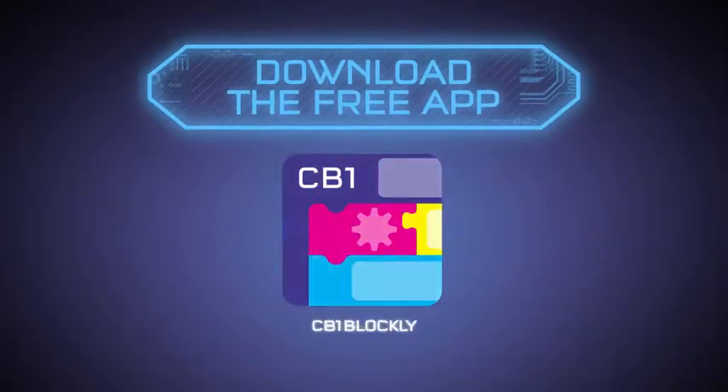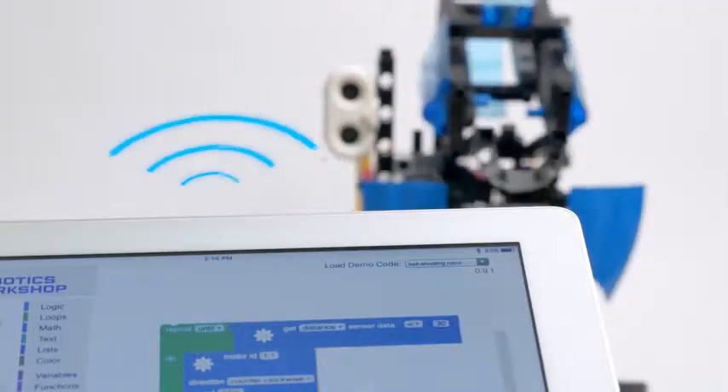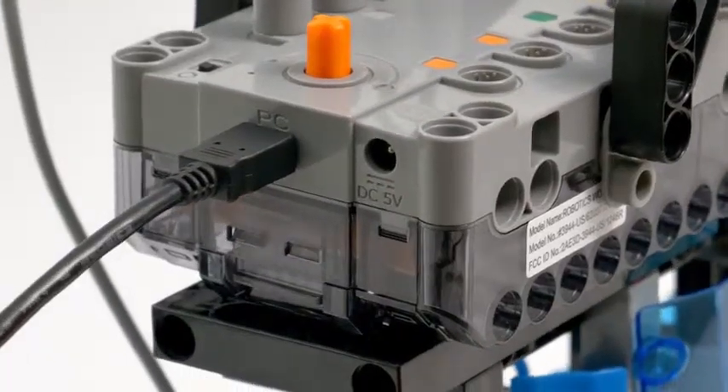Download the free app built with Google Blockly on your iOS or Android tablet and connect wirelessly to program your robots. Or connect to your robots directly from your PC with a USB connection.